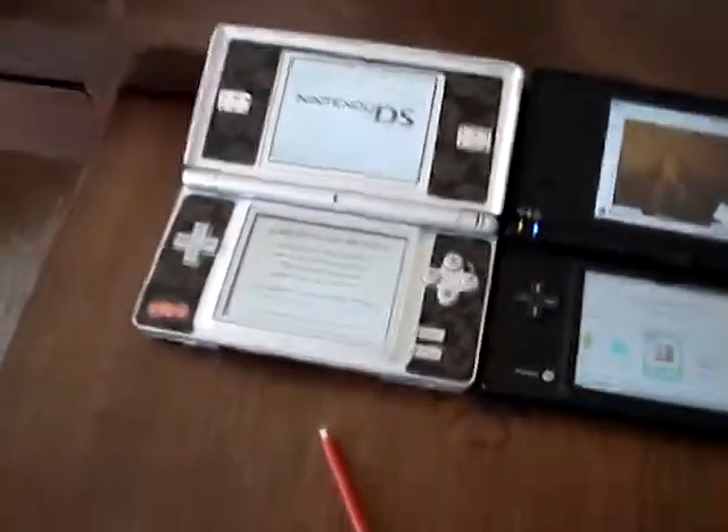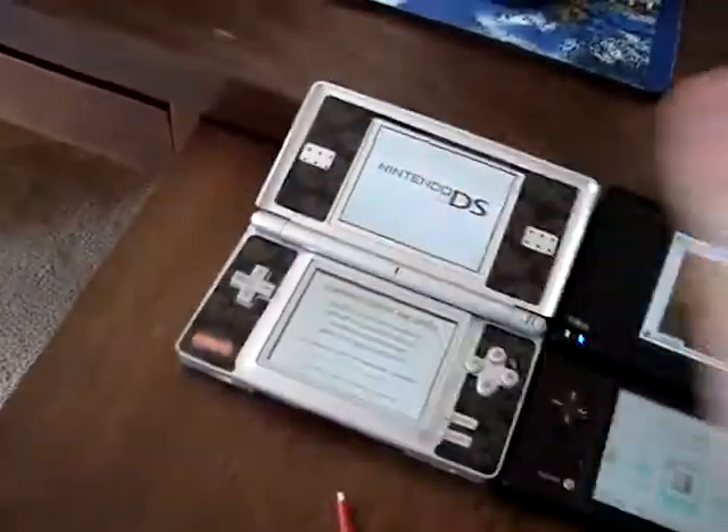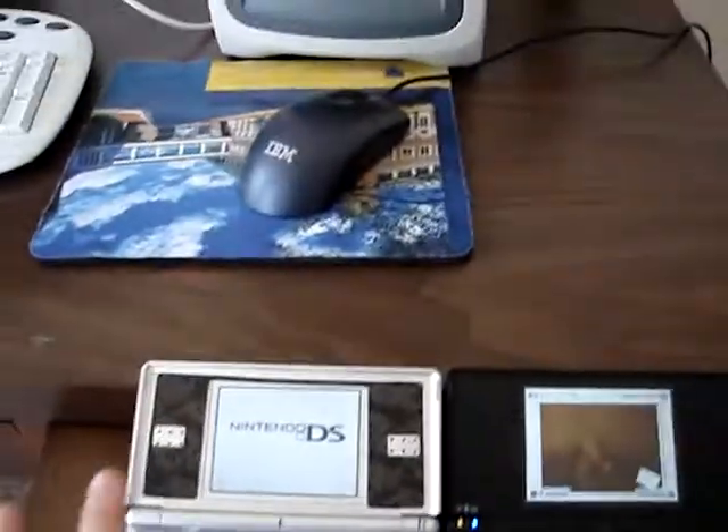Hello there guys, this is AirsoftMans here, and I'm bringing to you the comparison between the Nintendo DS, Nintendo DS Lite, and the DSi.